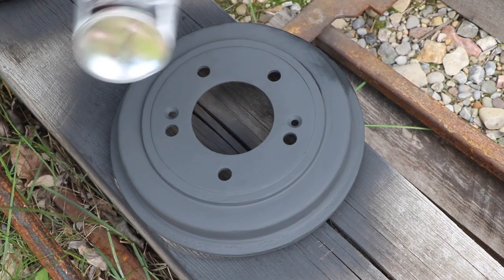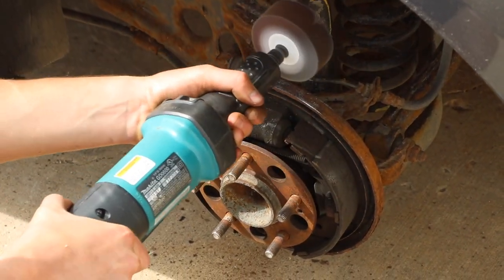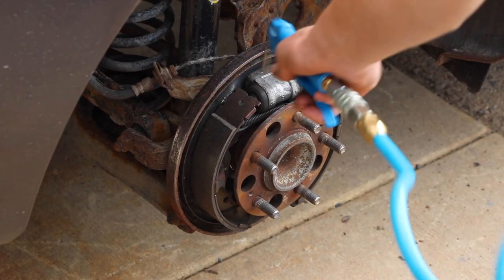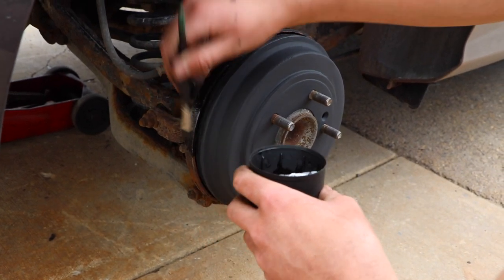The final step in restoration is applying a nice even coat of high heat paint. While you're waiting for the paint to dry, you can clean up any remaining areas around the drum that have rust on it. If you do decide to get rid of the rust in this area, remember afterwards to use an air compressor to blow away the dust and use the same high heat paint to cover over the areas you shaved down.